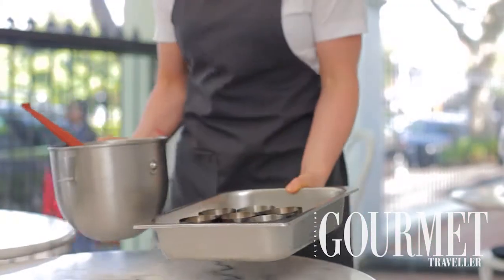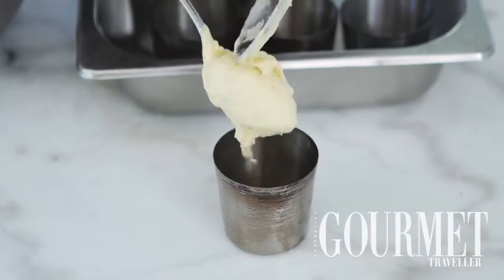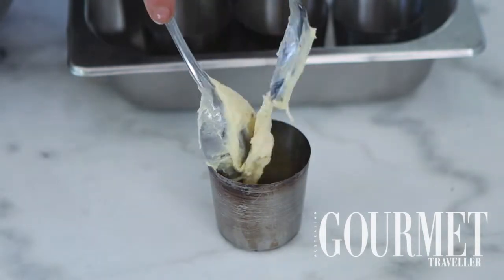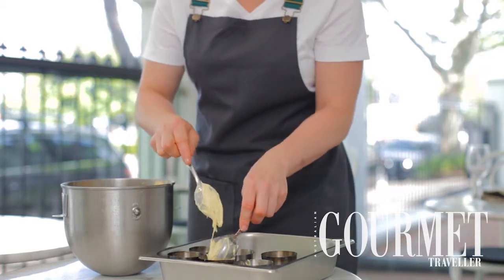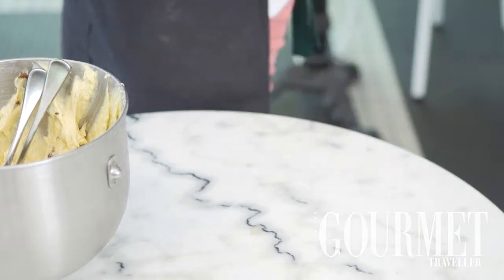Then, with our lined baba moulds, we're going to take that dough using two spoons, portion the dough from the mixing bowl into the moulds, and then let them rise in the same fashion again until they're pretty much doubled in size. Once doubled in size and we're happy, slide them into an oven at about 180 degrees for 30 minutes until they're nicely browned evenly all the way around.